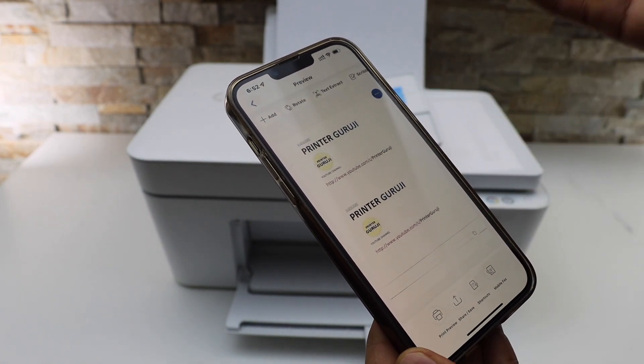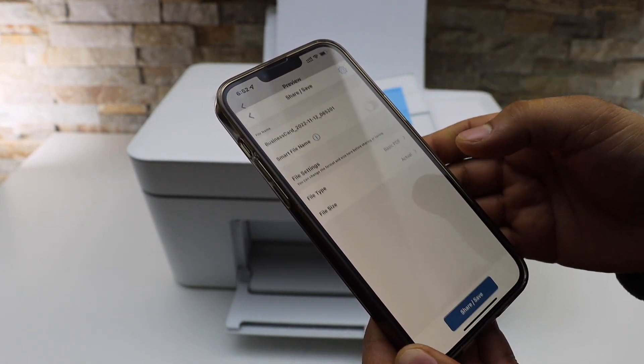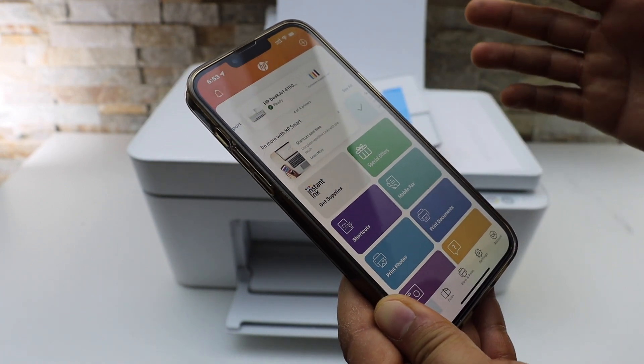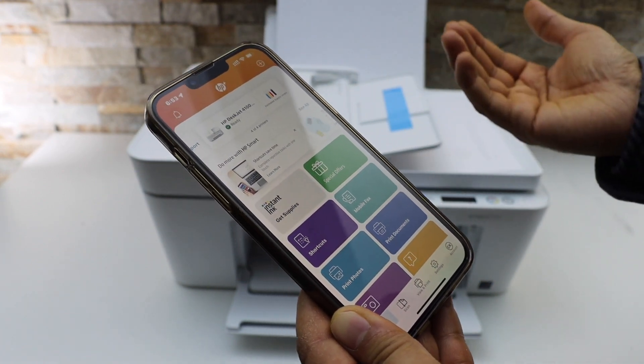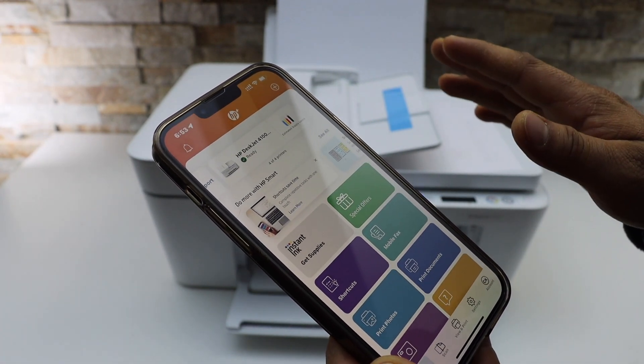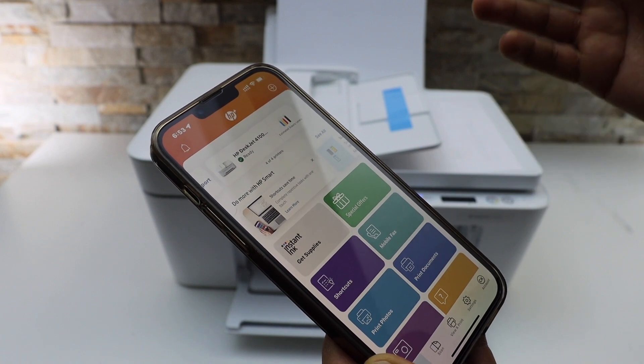The scan has arrived. Now we can save it or we can share it. So this way we can do the complete setup of this printer and then we can start using it for wireless printing and scanning. If you want, you can add any other device and then just start printing and scanning from there.